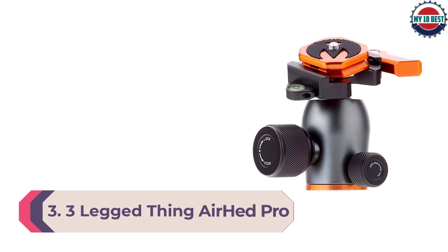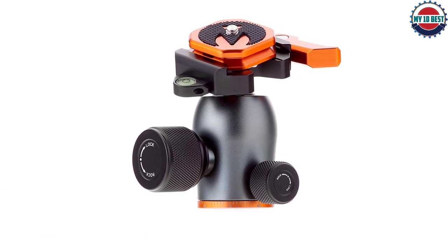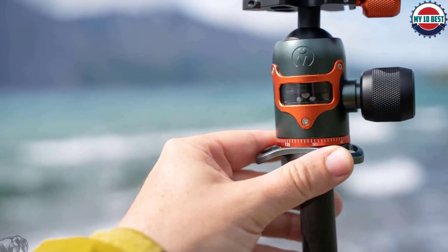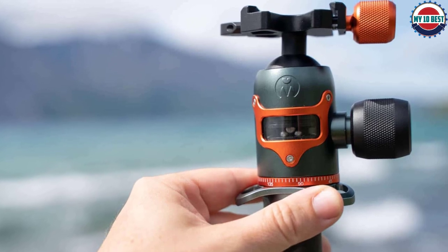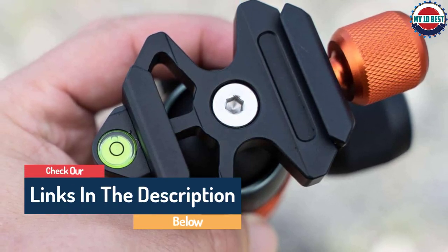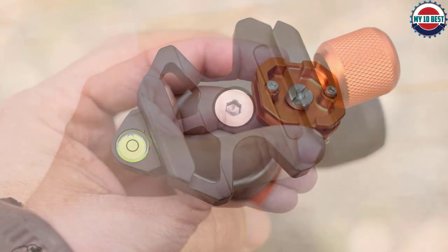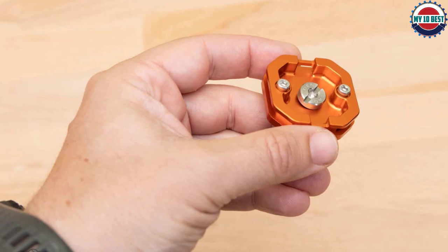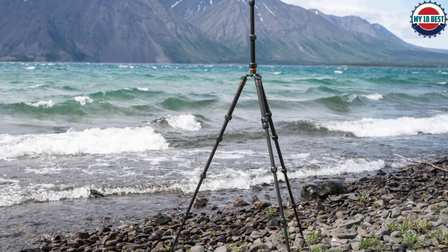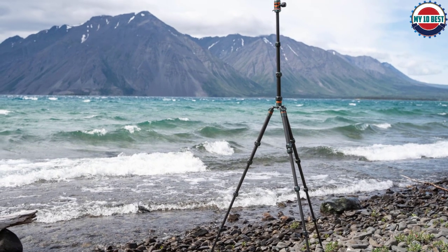Number 3: Three-Legged Thing Airhead Pro. Three-Legged Thing ball heads have a reputation for exceptional carrying capacity and stability — well deserved. The Airhead Pro is their flagship ball head, able to handle a whopping 40kg of kit. It is milled from aircraft-grade magnesium alloy, making it not only strong but lightweight at just 323g. It comes with an integrated 360-degree clamp for smooth panning even on bumpy terrain, and its quick-release plate is Arca-Swiss-compatible. Two product options are available: the standard Airhead Pro with a knob to release the QR plate, and the Airhead Pro Lever, which uses a lever release instead — both at the same price.